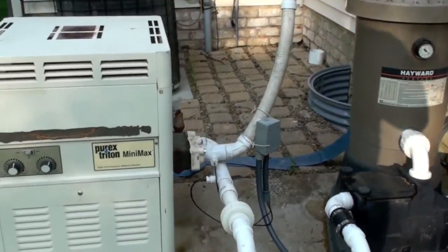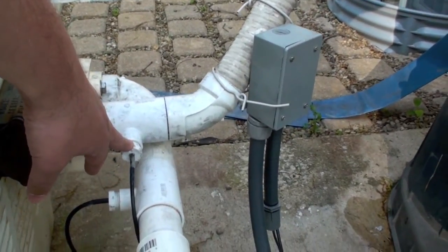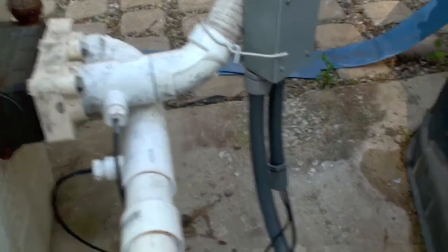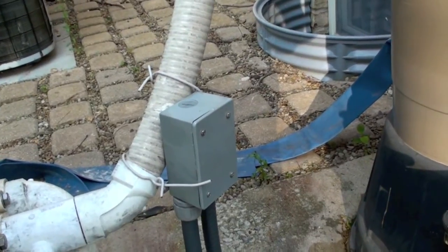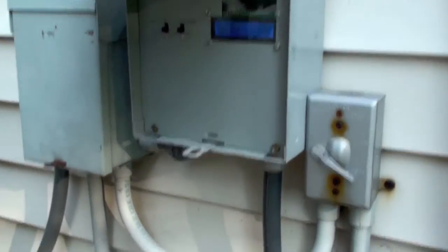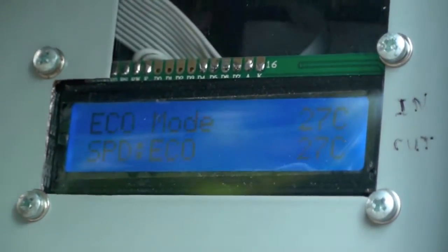Taking a closer look at the pipes on the heater, you can see there are thermometers inserted here to measure the water temperature. The wires go into a small electrical box, basically just for connections, and those lead back to the control box.